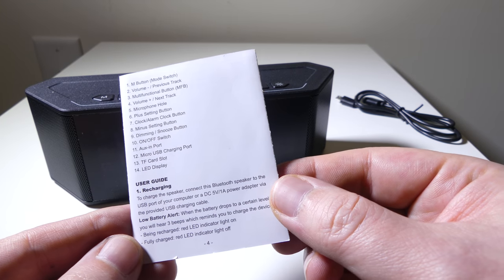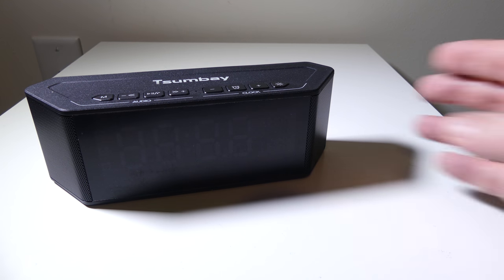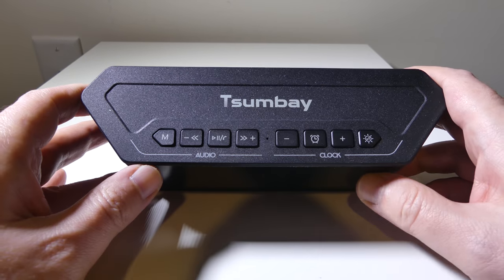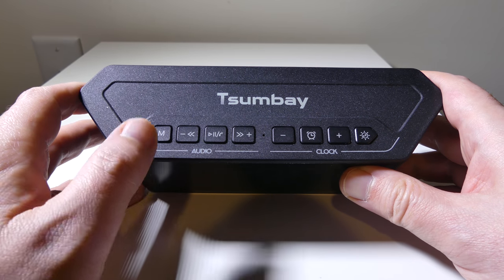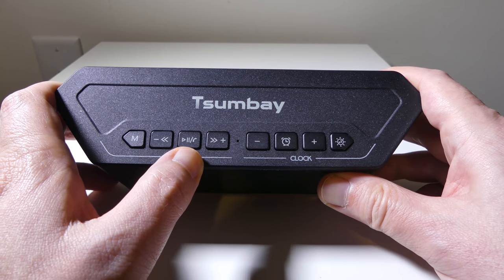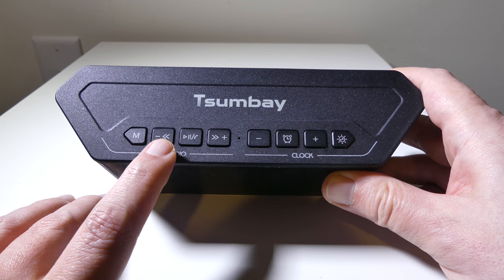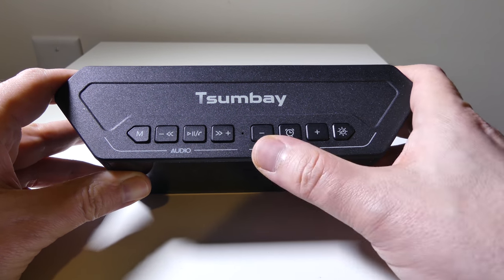All written in English. The print is a little small, but it does a good job at telling you everything you need to know about the unit and all its button layouts. On the front, you've got a nice big display for numbers — it is all white LED. On the top, you're going to have all of your audio buttons on the left-hand side and your clock buttons on the right-hand side. There's a mode button that cycles through Bluetooth, FM radio, and local playback, a multi-function button for pause, play, and picking up phone calls. In the middle, there is a microphone. You also have forward track, reverse track, and volume up and down buttons.